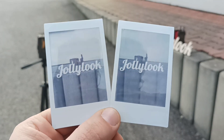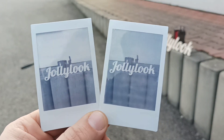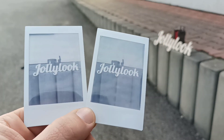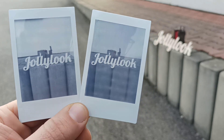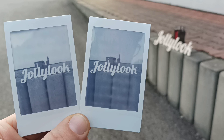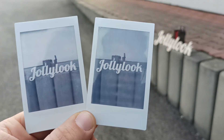So this is the result. The left one is six seconds and the right one is five seconds. I think you can see the difference — the right one is darker and I think it has more contrast. So you should try and test.